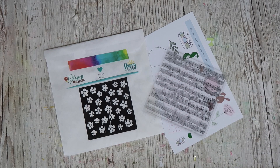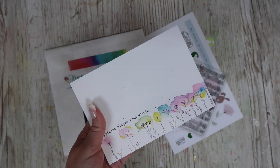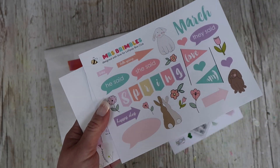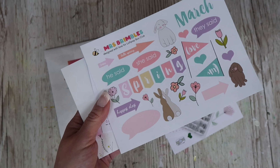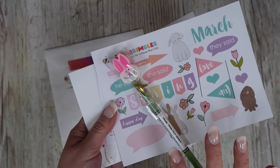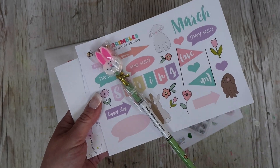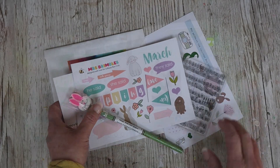We do also have extras if you wanted an extra handmade postcard or any bits from the kit. I'm going to do extra treat bags and extra pencils this month as well. So if you want any extra bits, or you don't want the full kit but just want to pick up a few bits and pieces, there's a link to these down below.